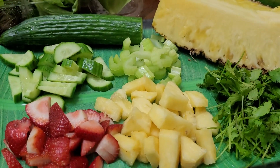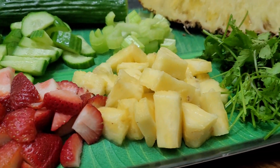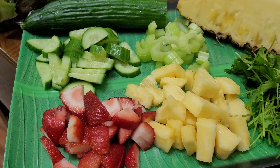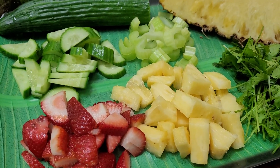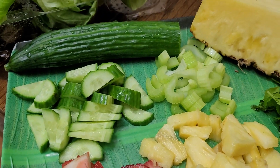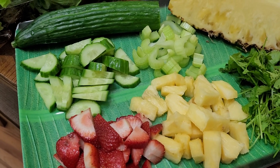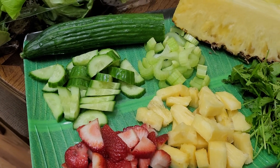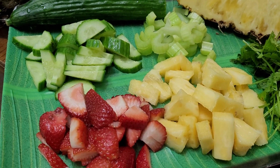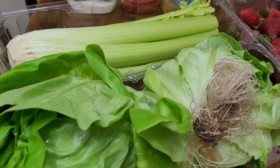Hello everyone, welcome to our little kitchen — welcome to La Arnie's Kitchen and Food Creations. Friends, I'm a little bit hungry and I'm craving for salad, so I am going to make my very own mixture of salad. It is very easy to follow and affordable. I would like to dedicate this salad-making to my auntie Rose who lives in the UK.